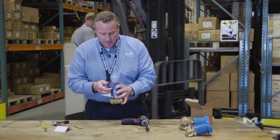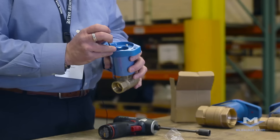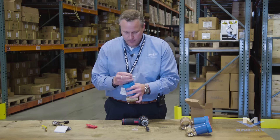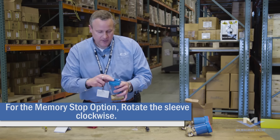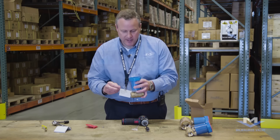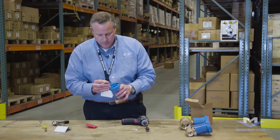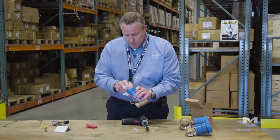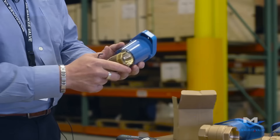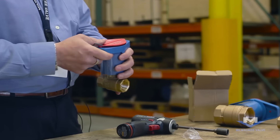Should you require the memory stop option on the valve, that's simply done — you can do that while the handle's in place. Simply loosen and remove the Allen screws. By rotating the inner sleeve clockwise, the memory stop button will protrude between the stops on the valve. You can then replace the Allen screws, and the inner sleeve can be rotated to any position so the valve will only turn as far as desired. The memory stop button on the bottom keeps the valve from going fully closed.